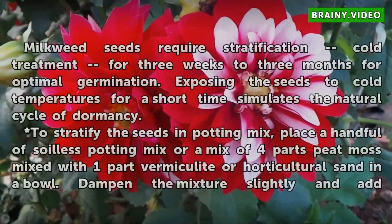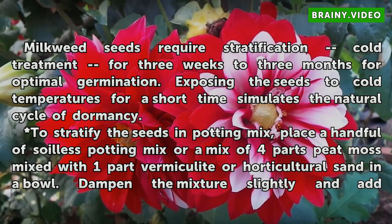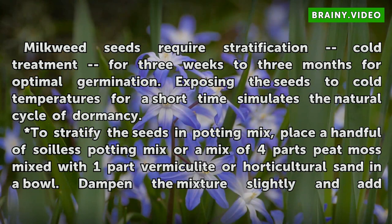Stratifying the Seeds. Milkweed seeds require stratification — cold treatment — for 3 weeks to 3 months for optimal germination. Exposing the seeds to cold temperatures for a short time simulates the natural cycle of dormancy.